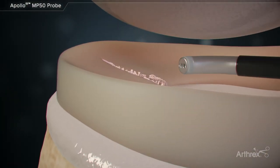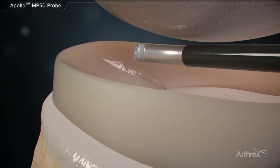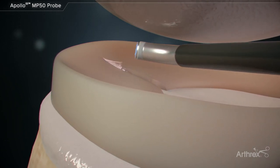The anatomical curve of the MP50 is ideal for meniscal debridement. A torn meniscus can be quickly debrided to smooth out fibrillated tissues.